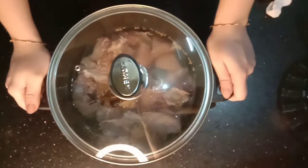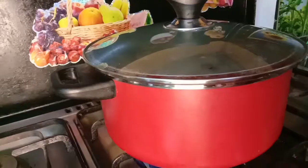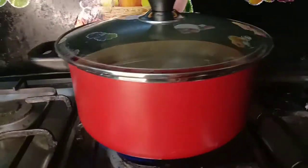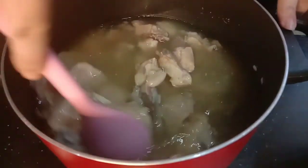We will put it for 20 minutes until it comes out, so we will put it in place. Now we are ready to put it in place.